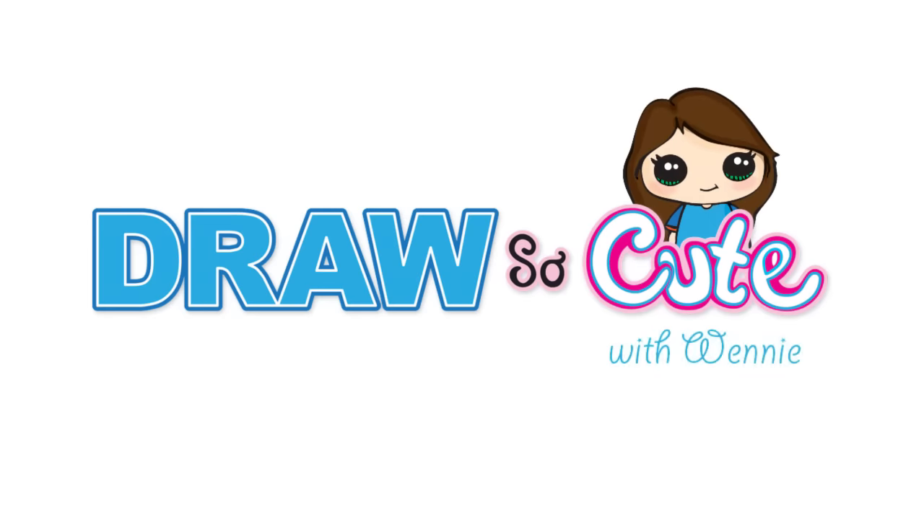Hi Dresser Cuties, Winnie here. Today we're gonna draw Wednesday in her dance outfit. So let's get started.